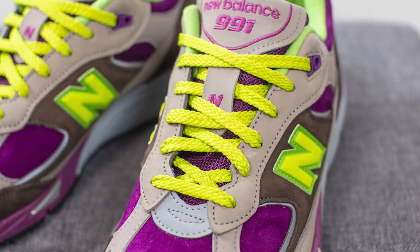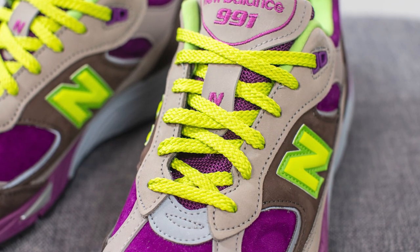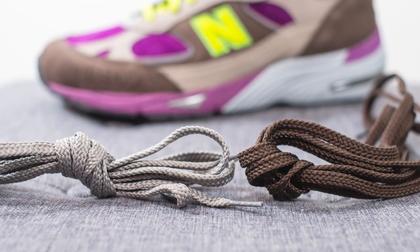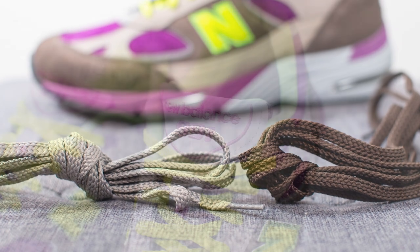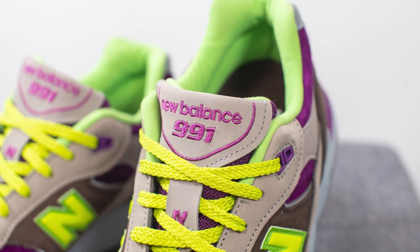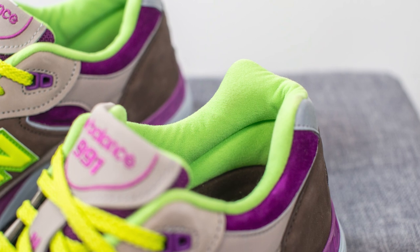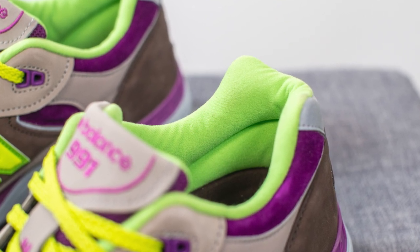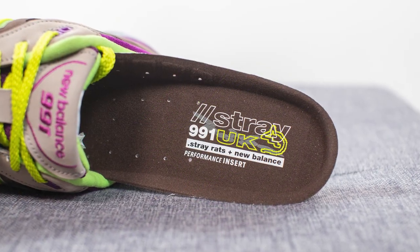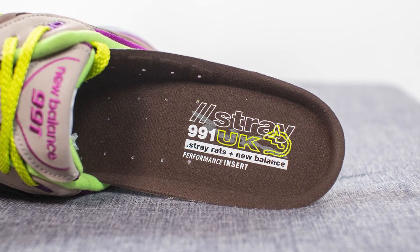Turning back to the front of the sneaker, these come with three different pairs of laces. My personal favorite were the neon green colored flat laces, but they also include a purple lace and a gray lace. The tongue is constructed out of purple colored mesh with a nubuck overlay on top, and New Balance 991 branding embroidered in purple. The back of the tongue and the inner liner are covered in neon green textile. For the insoles, these come with a well-padded foam insole finished in brown on top, with StrayRats and New Balance branding stamped on the heel.